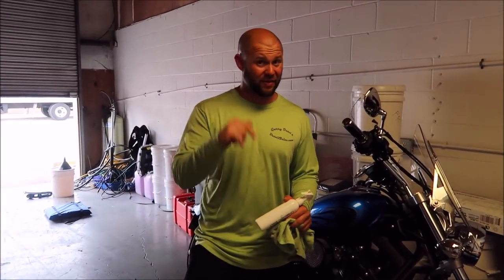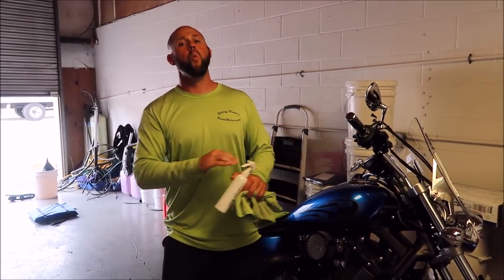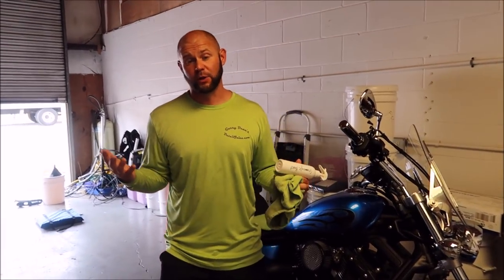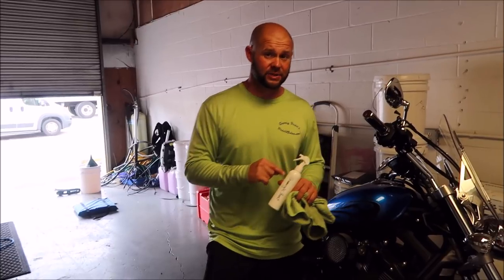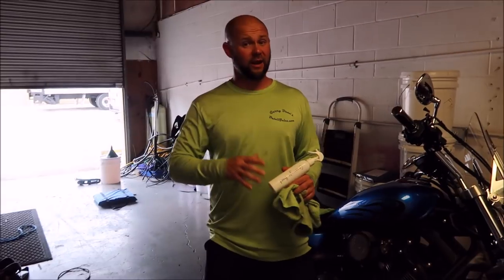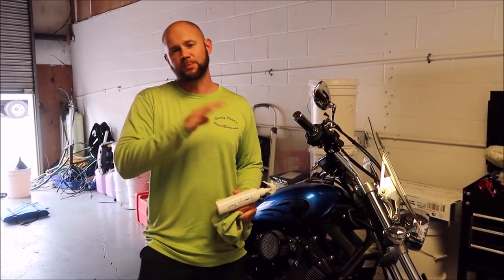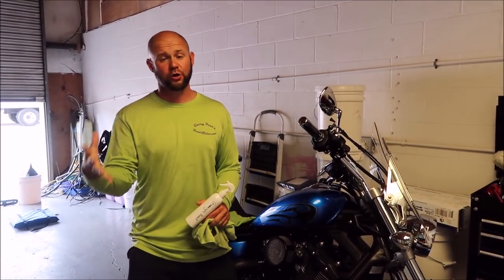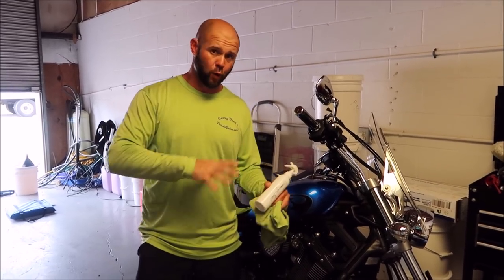Juice Boost is amazing, but this is world's better. It applies very similarly, except you have to use this out of the sun, out of direct sunlight, in a cool dry environment, or it's going to be hard to wipe in. It's a spray and wipe formula, but it will cure fast because of all of the actual hardener in the formula.